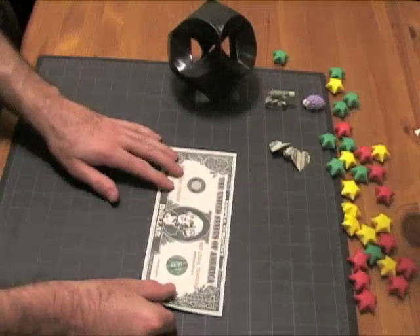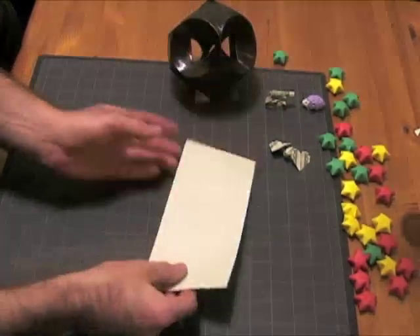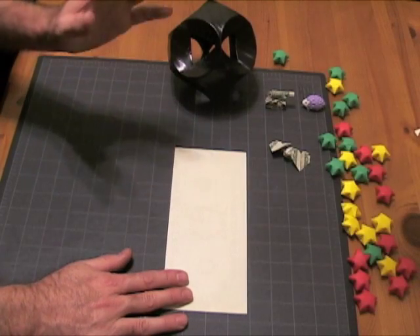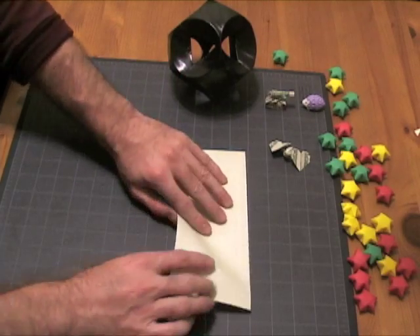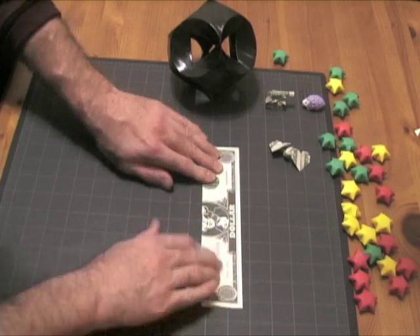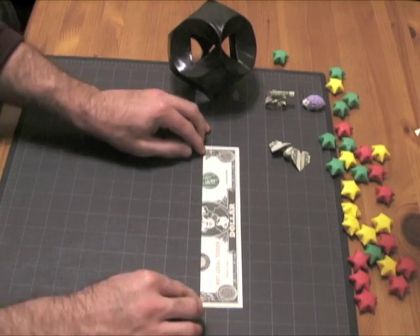The first thing we're going to do is take our dollar bill and fold it in half. I'm going to use the back side for demonstration so that you can see better without the design. However, you can use either side of your dollar bill — it doesn't matter. So first, we're going to take the bill and fold it in half, like that.